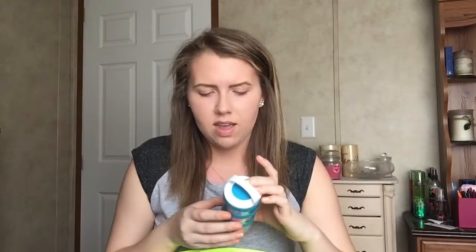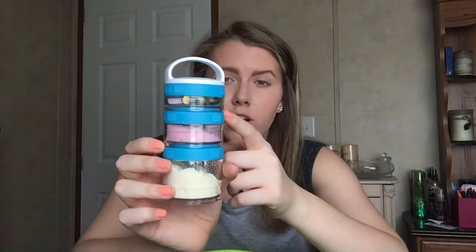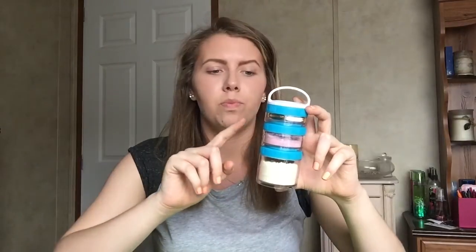I also have this thing I got about two weeks ago — it's from the Blender Bottle company and it's called the Go Stack. It comes with four stackable containers. The top one I fill with all my vitamins and fish oils, the second one holds my pre-workout powder, and the third one holds my protein powder. It's awesome for keeping everything organized.